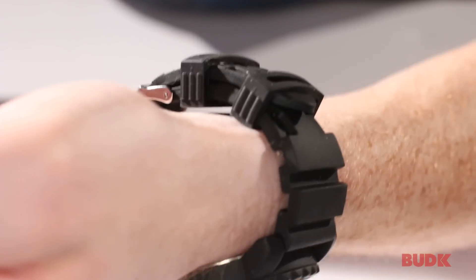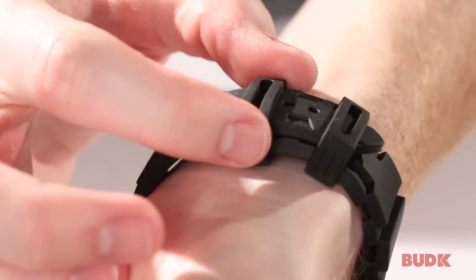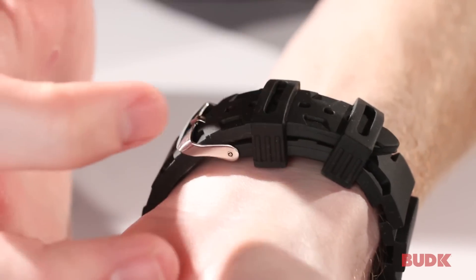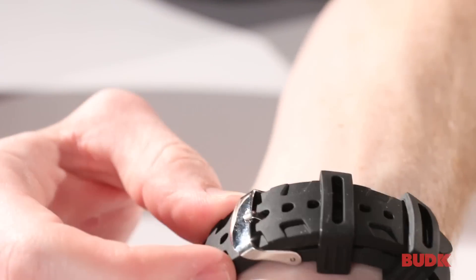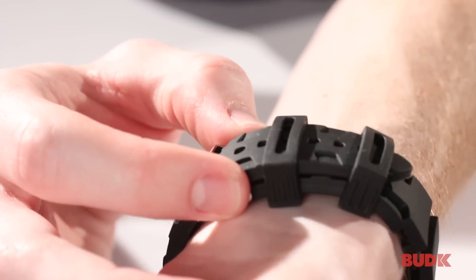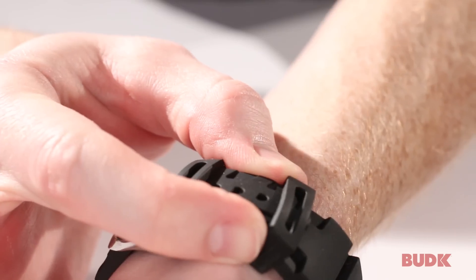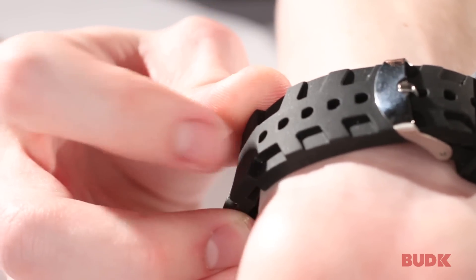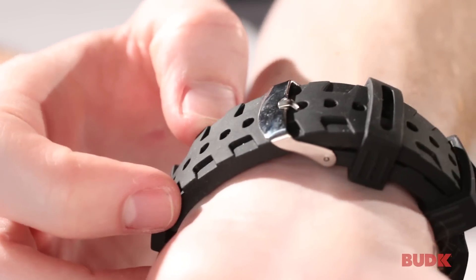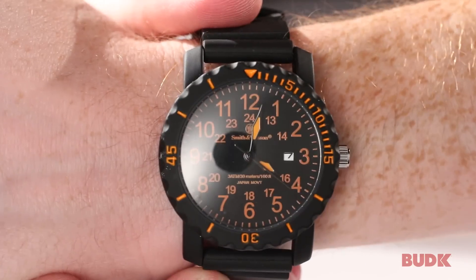It's got the polyurethane band, and it's got two different security straps, so that if you have a small wrist like I do, this thing won't be flopping around, because this is holding it down. It adjusts — this is a universal adjustable strap for sure. You can see it adjusts all the way up here and all the way down over here, so this is going to fit a wide range of wrist sizes.